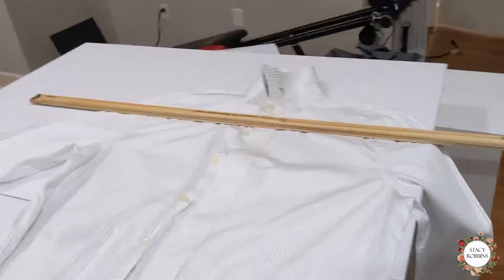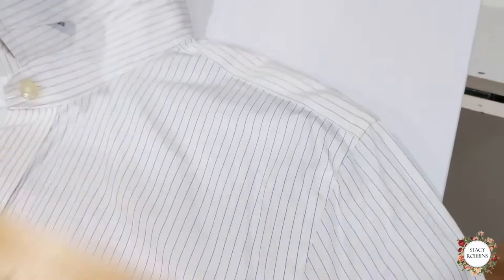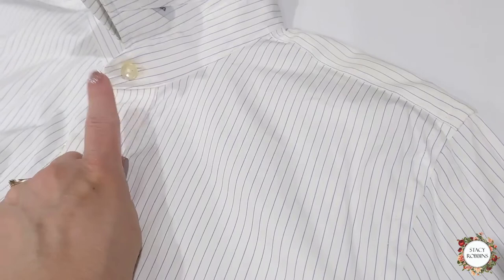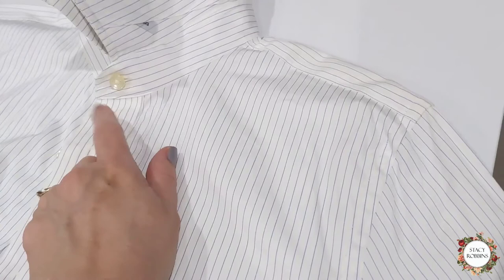I've laid my yardstick across and I'm double-checking that I'm below the yoke when I'm cutting. You want to make sure you have enough room between where you cut and the first button to make your casing, because this is going to fold down. We can face this if we have to and not do a self-casing depending on the fabric available. We'll cut it off and then decide if we need to face it with bias tape or if we can self-face it.